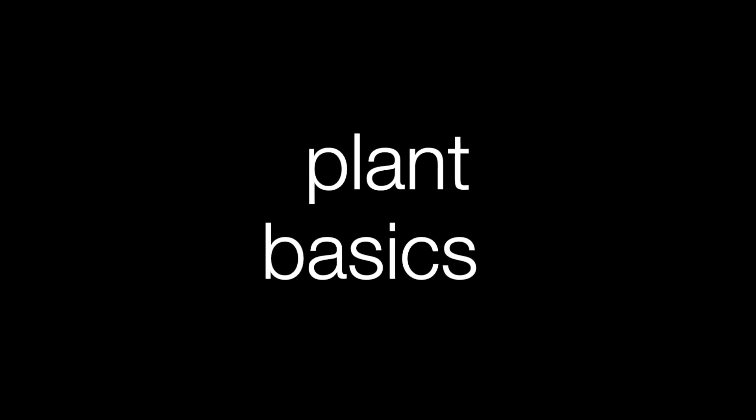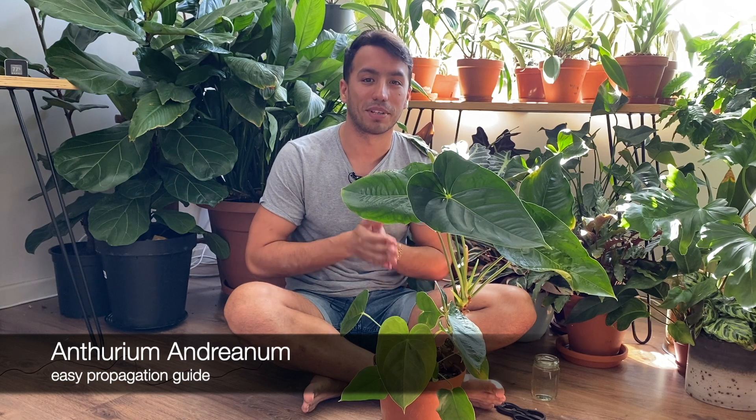So today I decided that we're going to get comfortable, sit on the floor, take off our shoes, and do some anthurium propagation. So today we're going to look at some anthurium propagation.